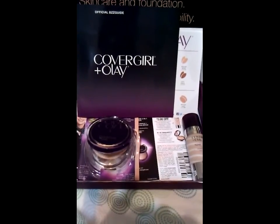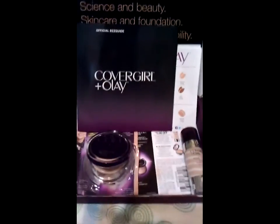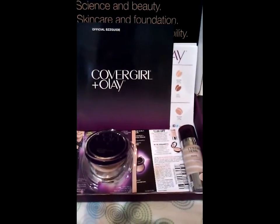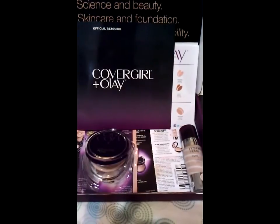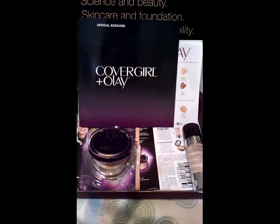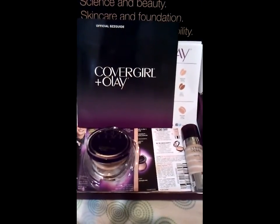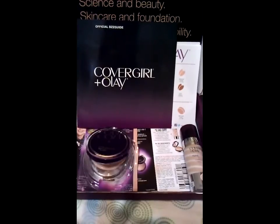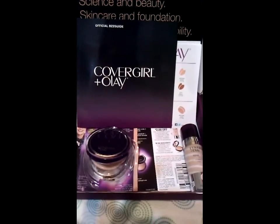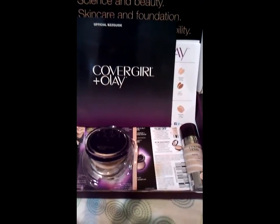For those of you who don't know what the BzzAgent program is, you can go to their website at www.bzzagent.com and they'll tell you how to sign up. Sign-up is very easy, the surveys are very easy to do, and they'll normally send you an email to invite you to a campaign and tell you what they'd like you to do.